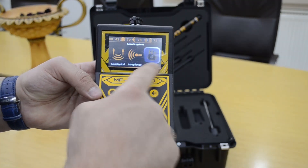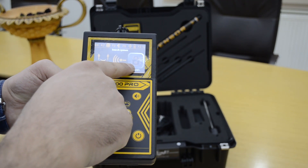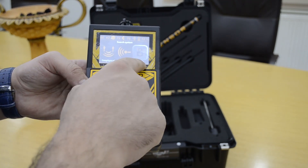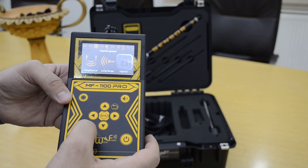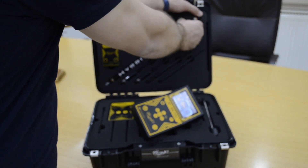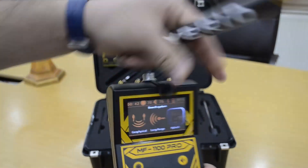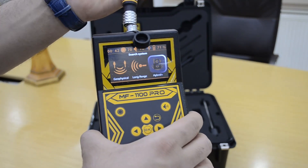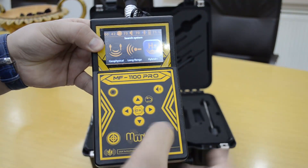This is the hybrid system. We notice now that the system is locked because in the standard package the geophysical and hybrid system is locked. When you want to activate the system, you must connect it, and the system is now working.